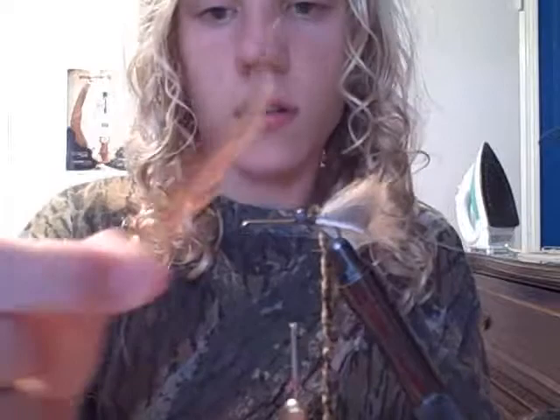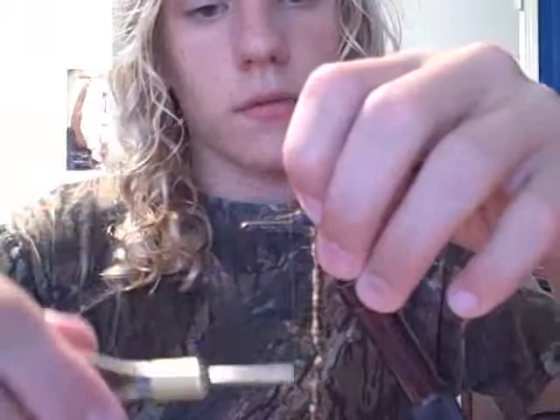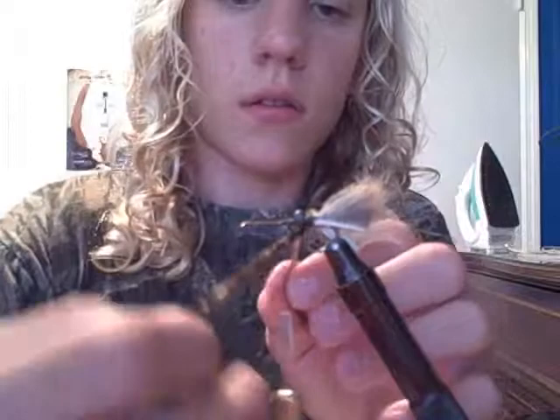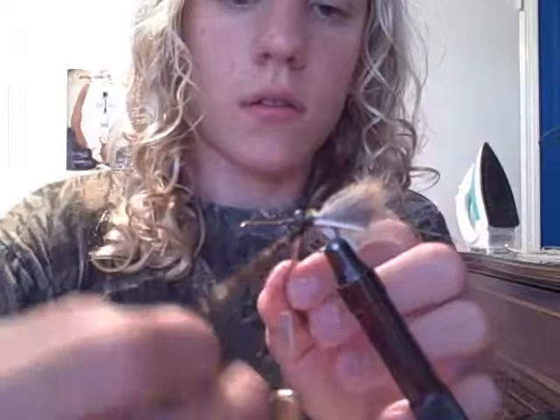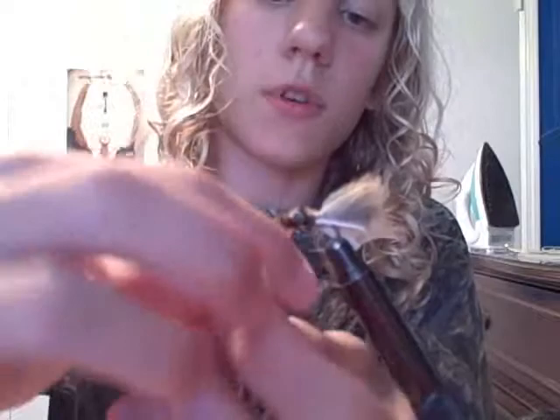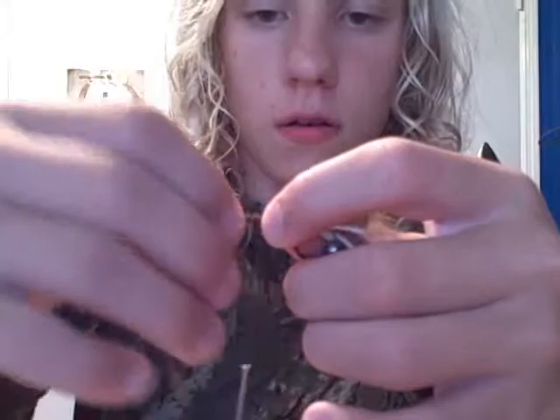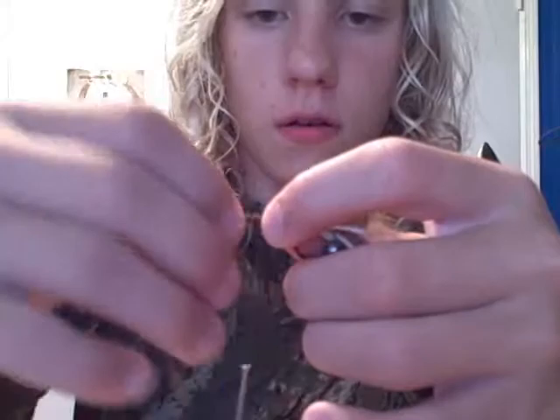Take a hackle — I'll use brown here. Color doesn't matter as long as it stands out from the fly and isn't too wild. Tie that in. I'm going to take the chenille and wrap that over the eyes, then wrap the chenille back into here. And that's the thorax area.